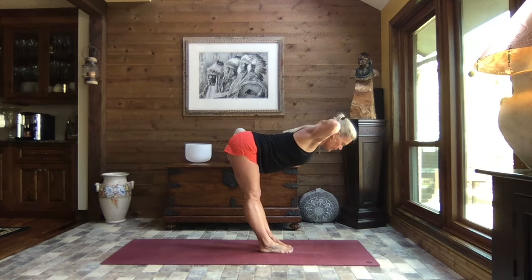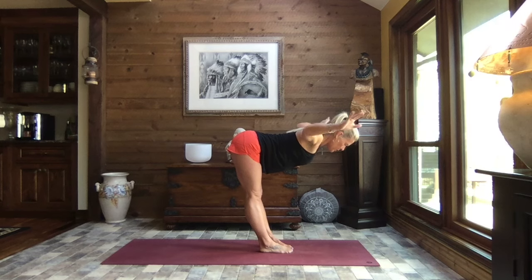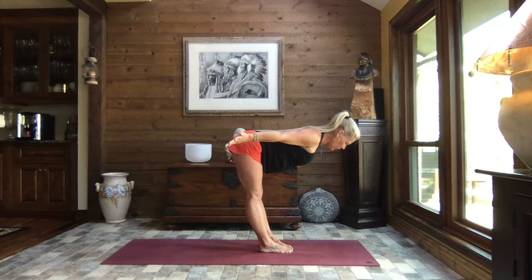Extend those arms out to a T and sweep the arms back to flight, turn your palms to the sky, roll those shoulders back and reach.